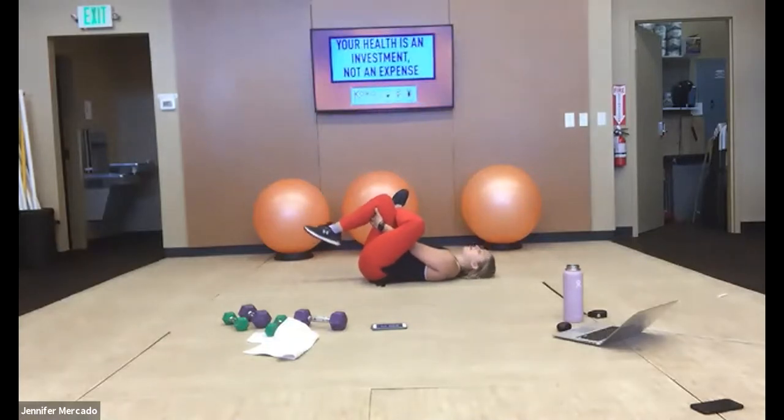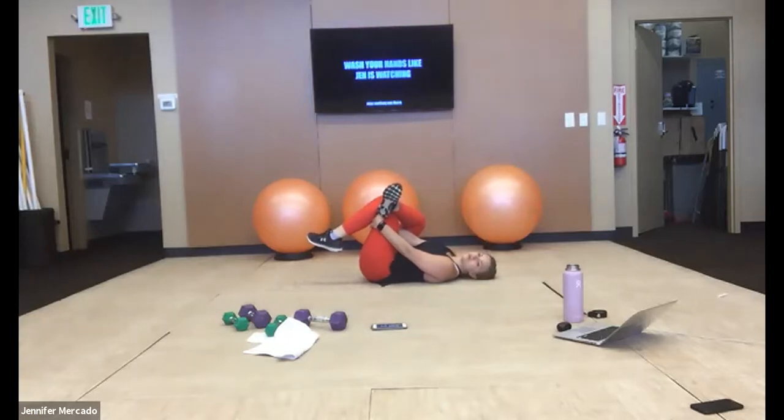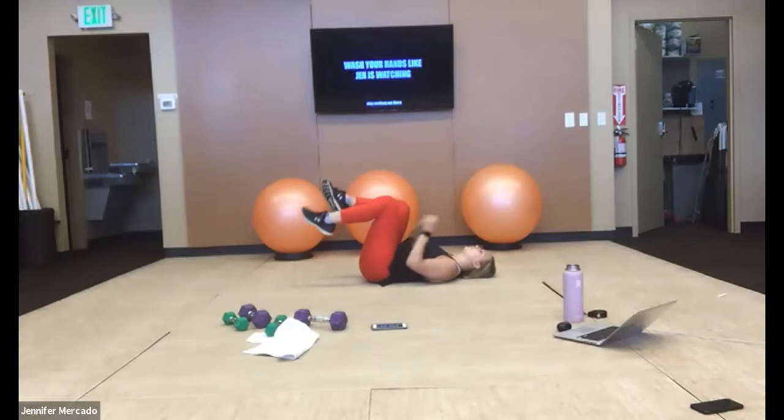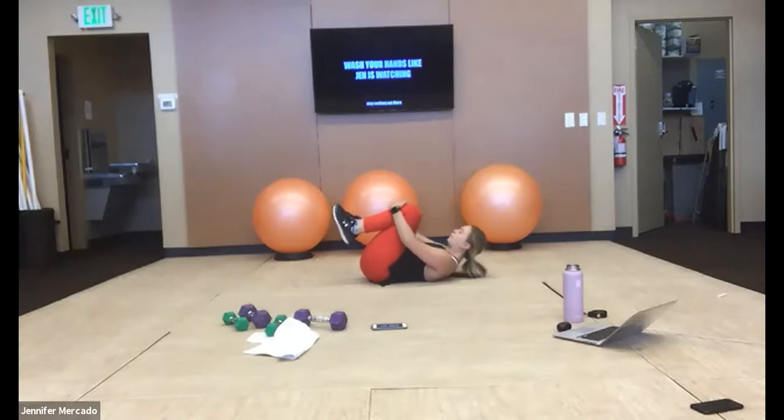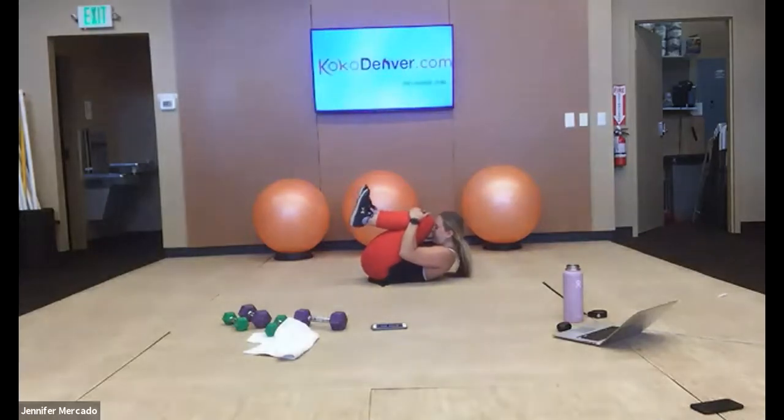If you need a little bit more of a stretch, you can grab between your leg and pull that knee into your chest. Switch your legs out. Good — now pull both knees into your chest. I want you to roll up just slightly and bring your forehead to your knees. Really feel that stretch from the base of your neck down through your tailbone as your spine curls.